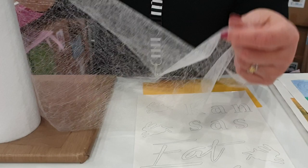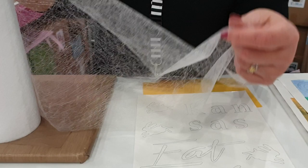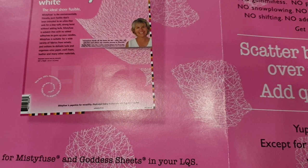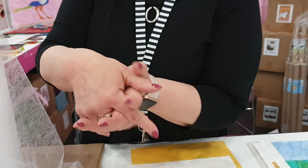Misty Fuse works differently than other fusibles. This is an engineered web — it's going to go up and down like fingers into the fibers rather than being an adhesive on the surface. Surface adhesive will keep things feeling stiff, whereas when you go up and down with fingers, everything really flows and moves nicely. It works differently, it's made differently, and it's our formula, so you can't get it any place else.